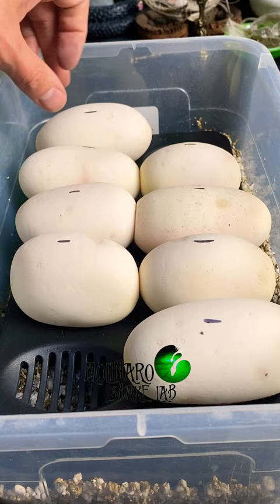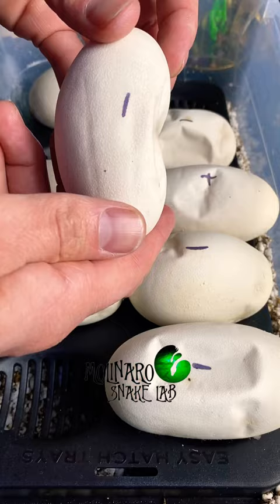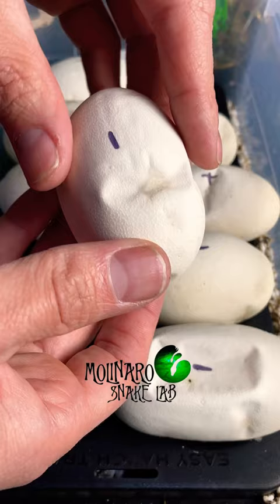Here's what the eggs look like on day 20. You can see that the eggs are slightly denting in. A little bit of denting like this is normal. However, if they were significantly denting in, it means the humidity is too low. I've been monitoring the humidity, and it's always around 95 to 100%. These eggs are looking good, so I'm not really concerned with dehydration at this point.